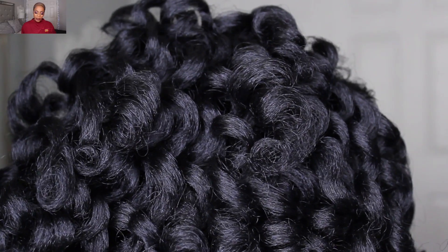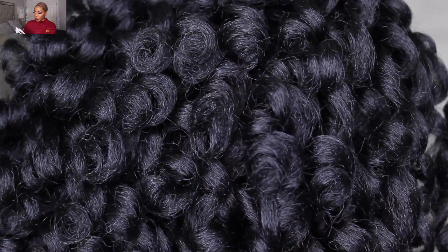Hey guys, welcome back to my channel. My name is Beige. If you are new here, welcome. Don't forget to give this video a thumbs up and comment down below before you leave. So today's video, I'll be trying on this beautiful wig that I picked up from FreeTress Equal. This is from their new Natural Me collection.